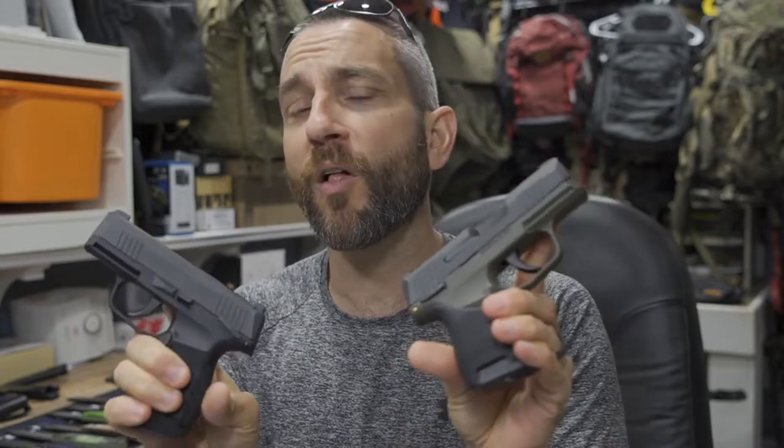But here, this SIG P365 is a little bit different. My original is in 9mm; this one is in 4.5mm or .177 BB, which I think is absolutely phenomenal because quite frankly, I just want more range time. My range is not far from me at all, but I can't always get there. With this, my range is here all the time. I can shoot outdoors, I can technically shoot in my garage or shoot in my basement.